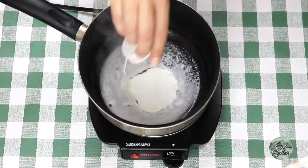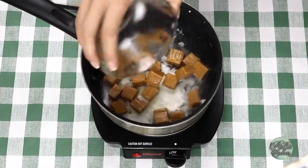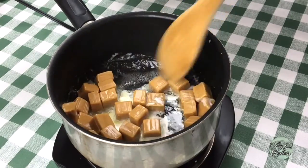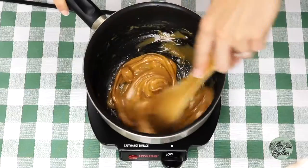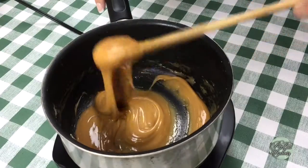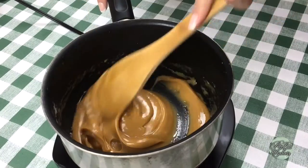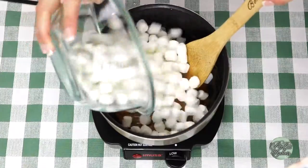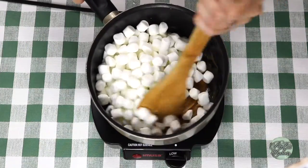After the butter has melted, you're going to add your one and a half teaspoons of heavy cream and your half a bag of caramels. Just keep stirring. Notice how the caramel is still pretty thick — it's going to get even thicker when we add the mini marshmallows. Just you wait and see. And speaking of, let's add the three cups of mini marshmallows.